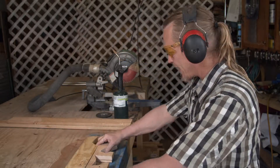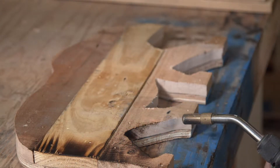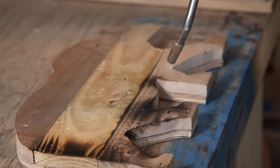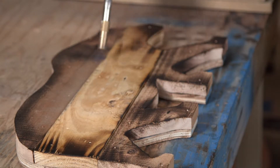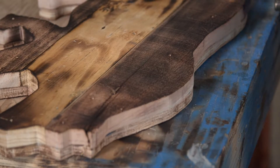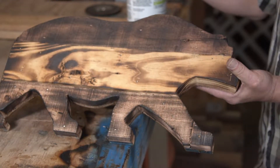Now we get to torch it. All I'm using is a straight butane torch. I do this because it takes off all the splinters and ragged edges without having to take a grinder to the tight areas. It does all kinds of neat things to the wood — it brings out the grain, evens out the tone, ages it, distresses it. And that's it, she's torched.